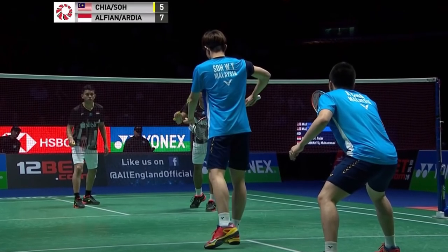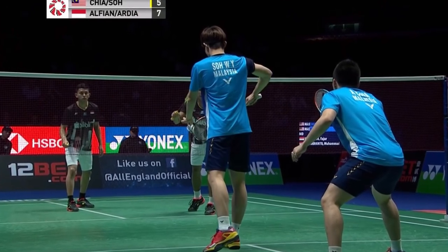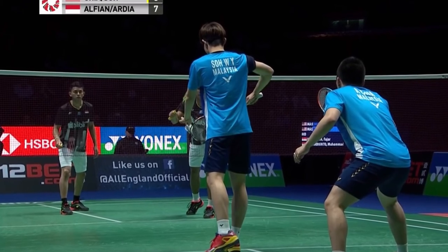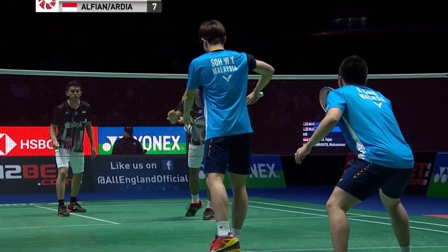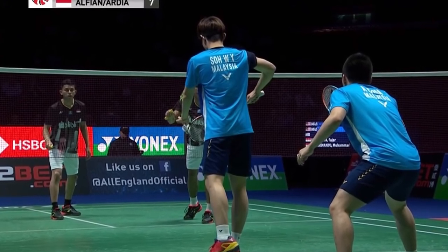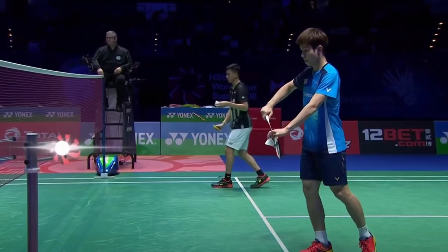I believe Sawi Yik from Malaysia has an excellent serve which is really simple and effective. Firstly you can see where his feet are positioned. As he is right-handed he has his right foot right next to the line. This will mean his serve will have to travel the shortest distance to reach his opponent's side, because your opponent will have less time to react to the short serve.